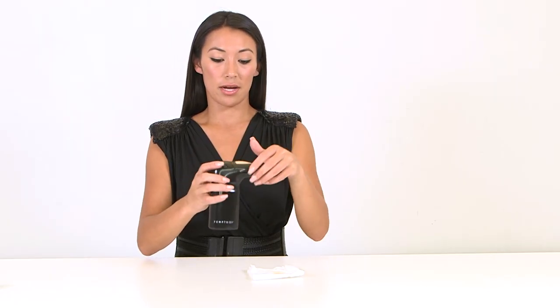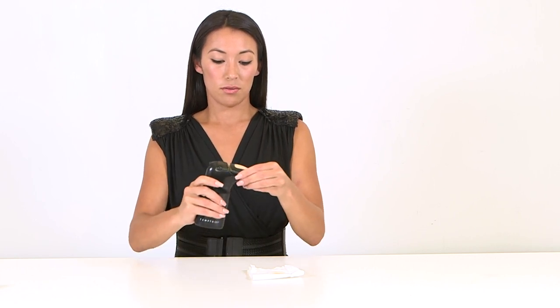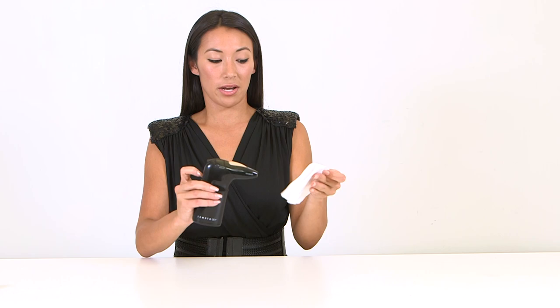That was just the excess product that was clogged. So now we're going to unplug the AirPod, reattach it, and we should have a nice even spray.